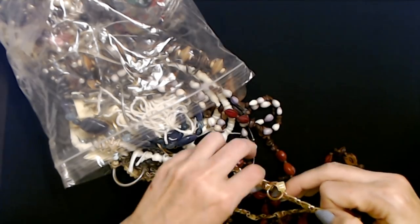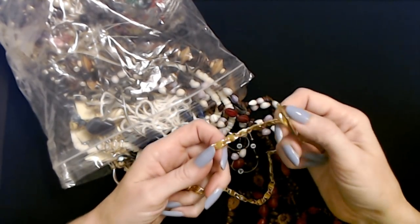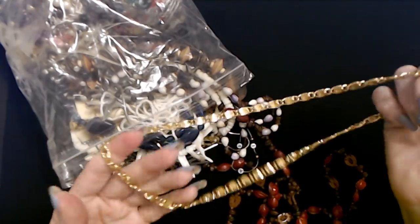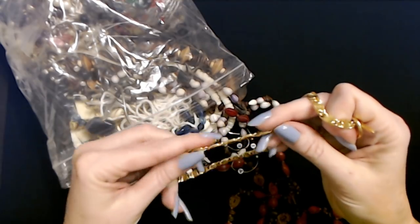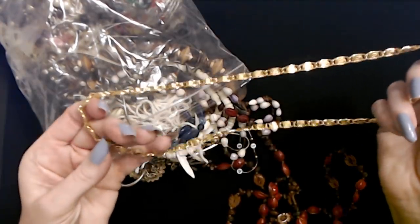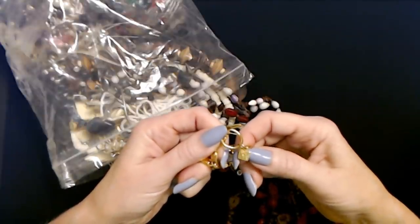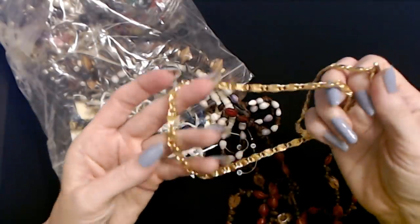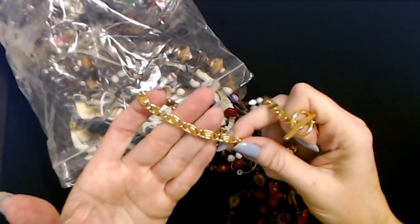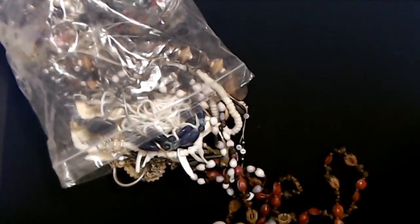Look at this gold necklace! Now this has a toggle clasp - it's a stick and a loop. It's some of that fake gold that's really yellow, like you took some real gold and colored it with a highlighter. It's just a chain. There's a little tab on it - oh, it's from Anne Klein! There's a little Anne Klein mark on the tab. Somebody probably paid a decent amount for that. It has a little S shape to the little links there. It's in good shape too.